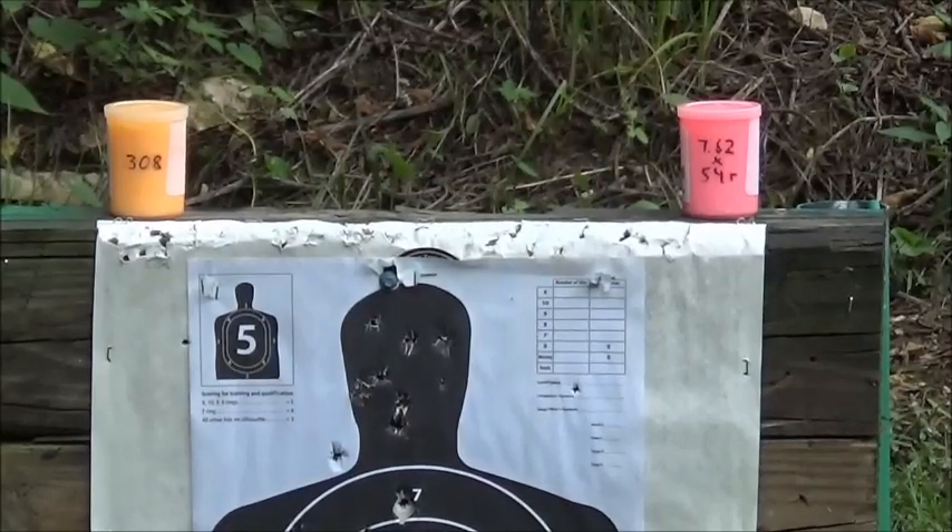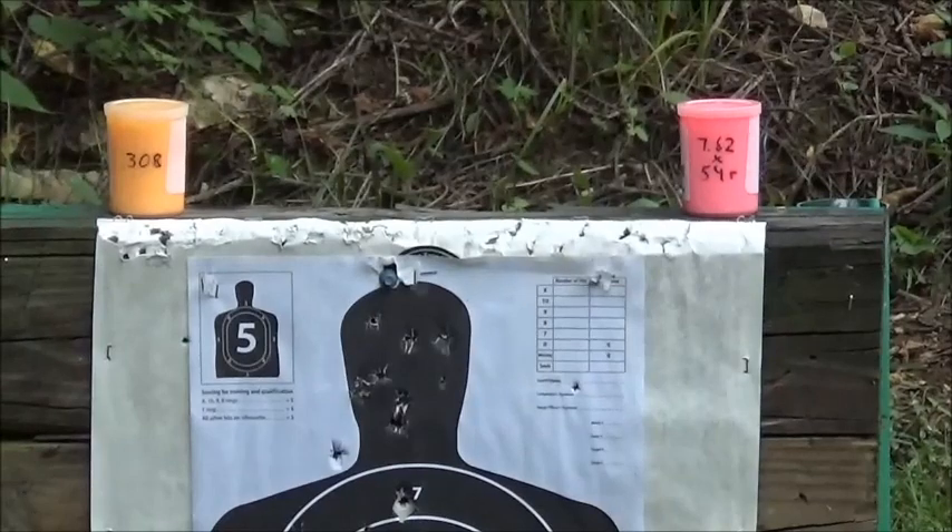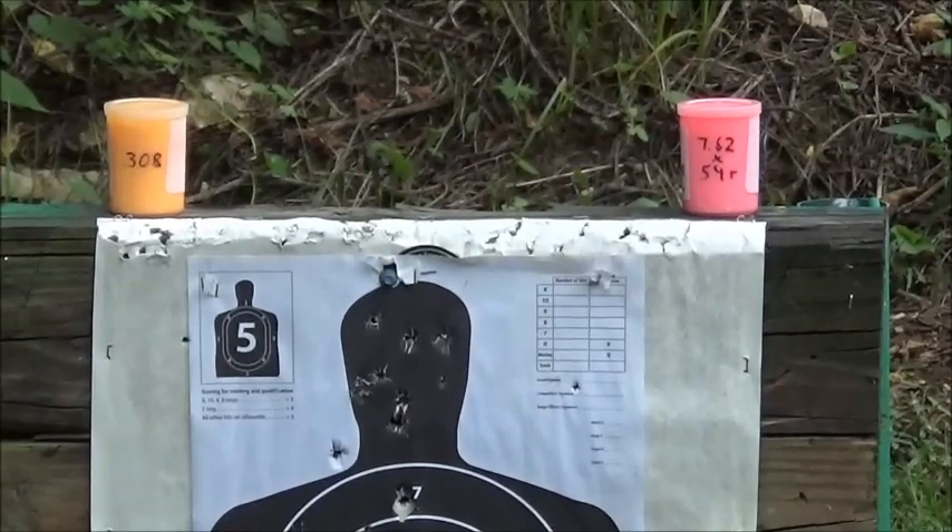That's that putty slime stuff that kids play with. Thought it'd be cool to shoot. I'm going to get my ears on — I've already got my eyes on.